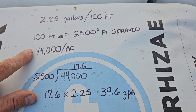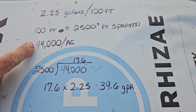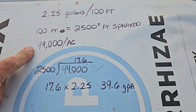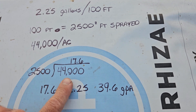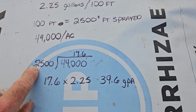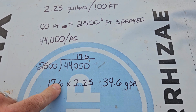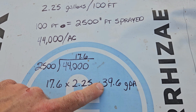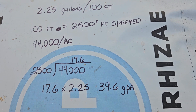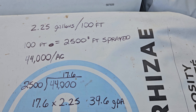I was recently corrected in the comments — and I appreciate it — there's actually about 43,000 to 44,000 square feet in an acre. So 44,000 square feet divided by the 2,500 square feet covered gives me 17.6. If I multiply that by my 2.25 gallons, that tells me I'm spraying 39.6 gallons per acre. That's a little bit more than I would like, but I just have to adjust that by adjusting my RPM and gear.